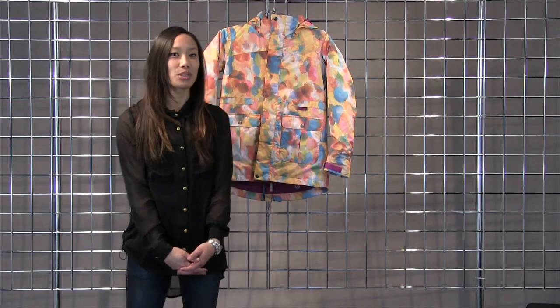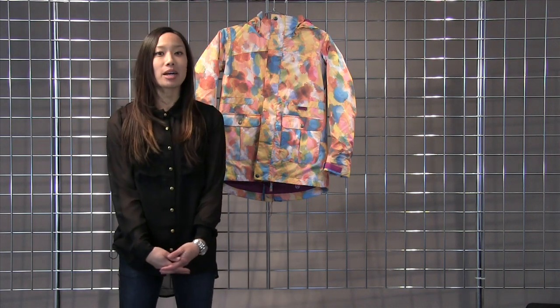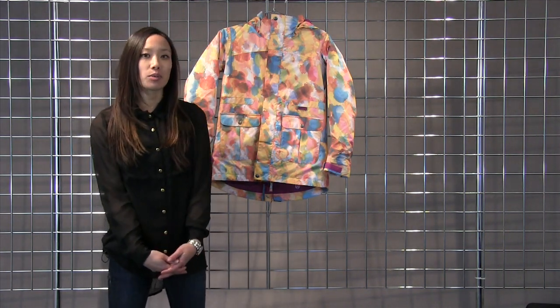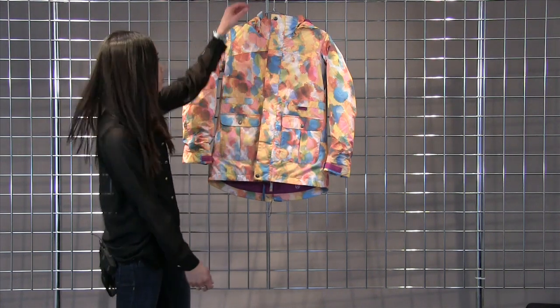Welcome to Winter Kids. I'm Lynn with Burton Snowboards here to talk to you about the Maddie Jacket. This is a fully waterproof jacket with 100 grams of insulation in the body to keep you nice and warm.